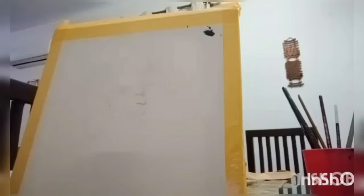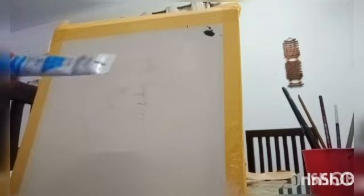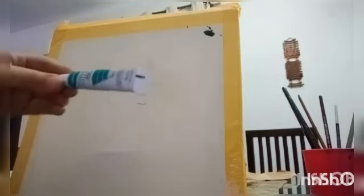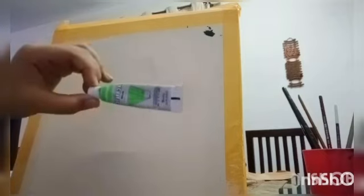I hope you are all well. So today in this video I will show you how to make a painting. Let's get started. First, black color. Second, dark blue color. Third, light blue color. Fourth, green color, dark green. And the last one, light green color.